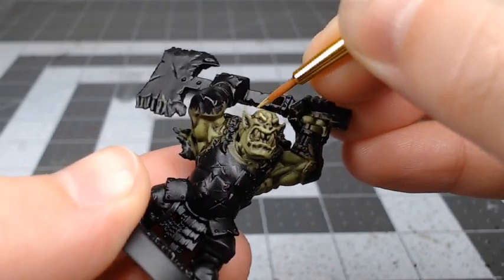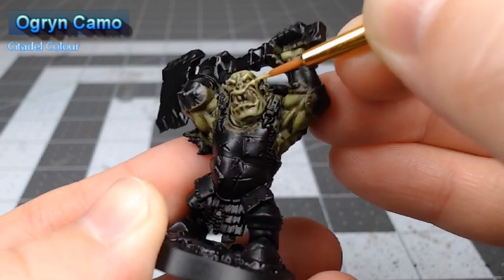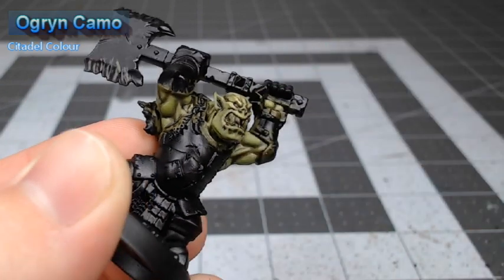With that layer in place, we're now going to take Ogryn Camo and use this to highlight the sharpest details of the face. We're also going to paint any muscles that are getting hit by the light, which we're assuming is directly above the model.